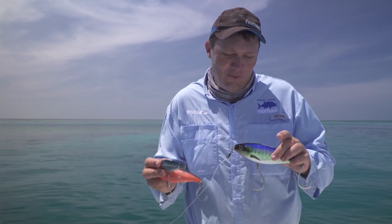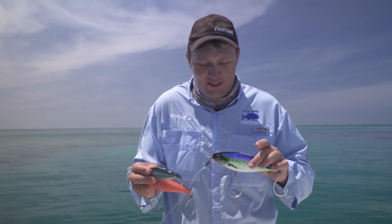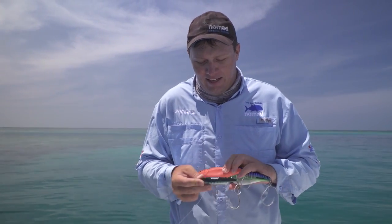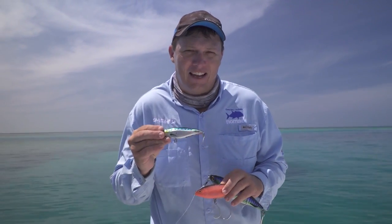The Nomad range wouldn't be complete without a sinking stick bait, and the Madscad comes in a variety of sizes and works really well on a huge range of species. If there was one lure I had to take to catch the most variety of species anywhere out in the ocean, it'd be the Madscad 115.